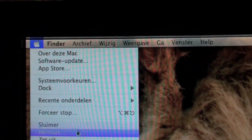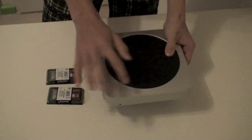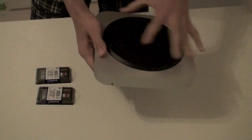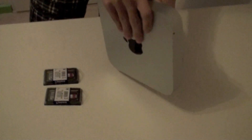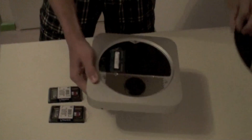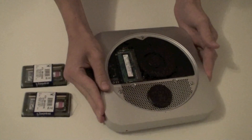Turn off your Mac mini. Flip over your Mac mini and point that one to that one. Then the back should come off and here we have the inside of the Mac mini.